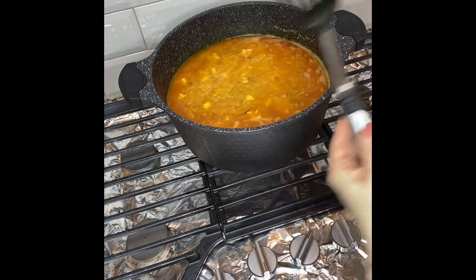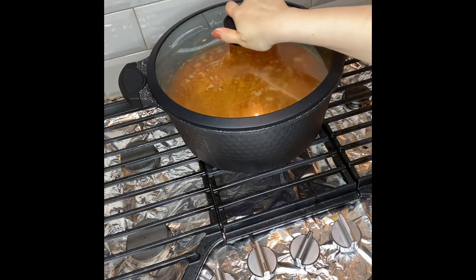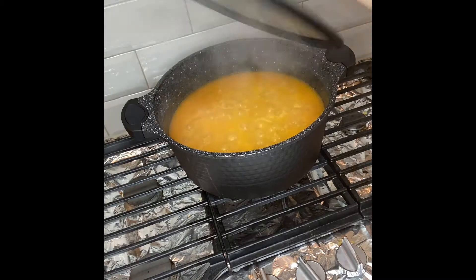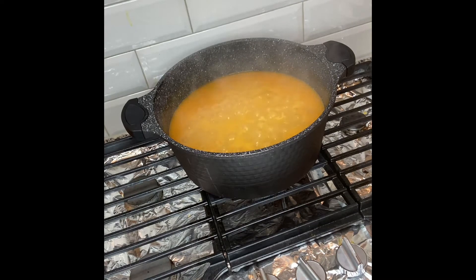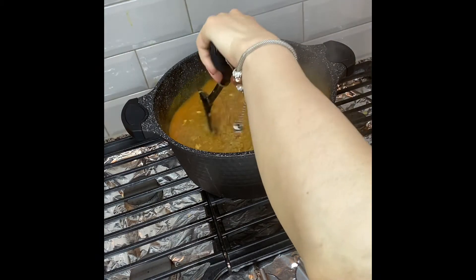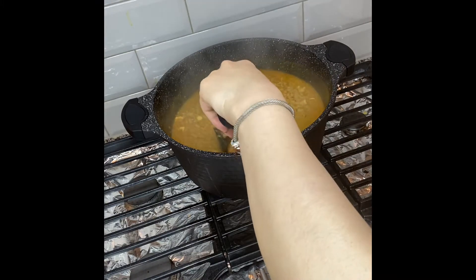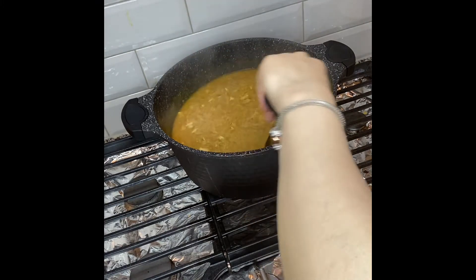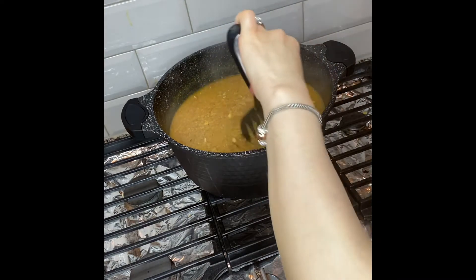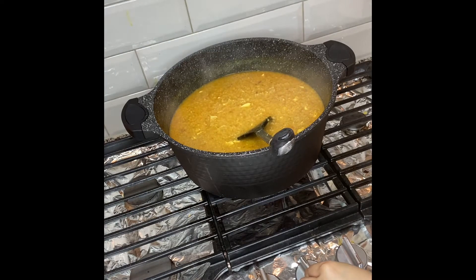Cover and let it cook on medium flame, and meanwhile keep checking on it. If you notice the amount of water has reduced quite a bit, you have to add a little bit of water throughout the complete cooking process, because the bulgur will soak and absorb the moisture as it cooks. So I'm going to add about two more cups of water.